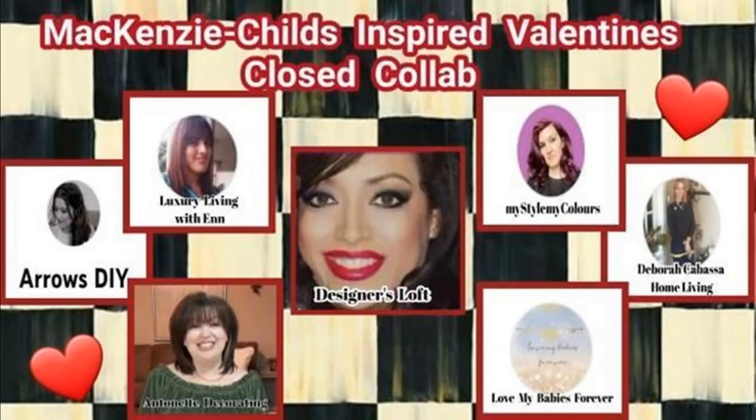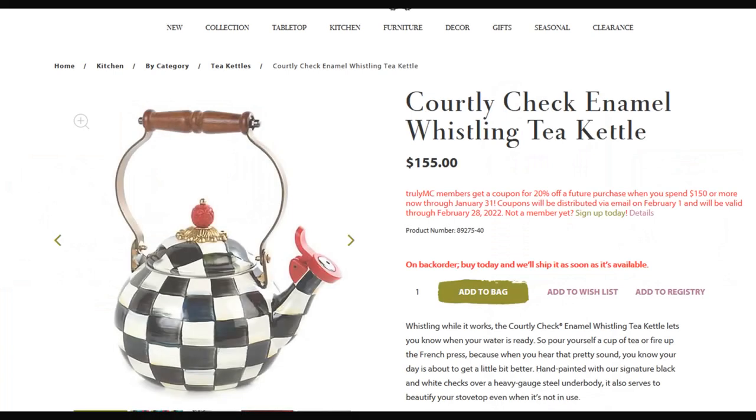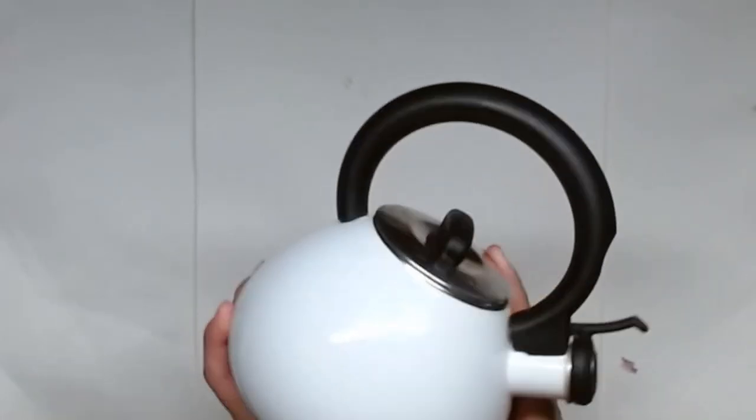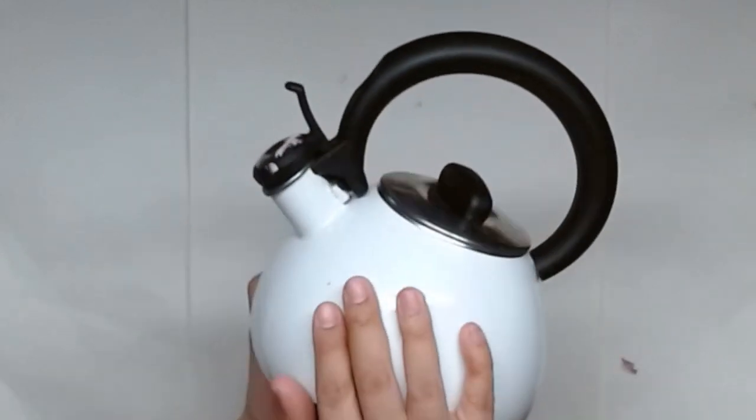This is part of the Mackenzie Childs Valentine's collab and it's hosted by Designers Loft, co-hosted by Antoinette Decorating, and guest hosted by Glamour Ellen. I'll leave all their links in the description box below as well as the playlist link. There's a giveaway so you're going to want to watch all the videos on this playlist. That's my inspiration piece by Mackenzie Childs and I'm going to try to recreate it with something that was on its way to the garbage.